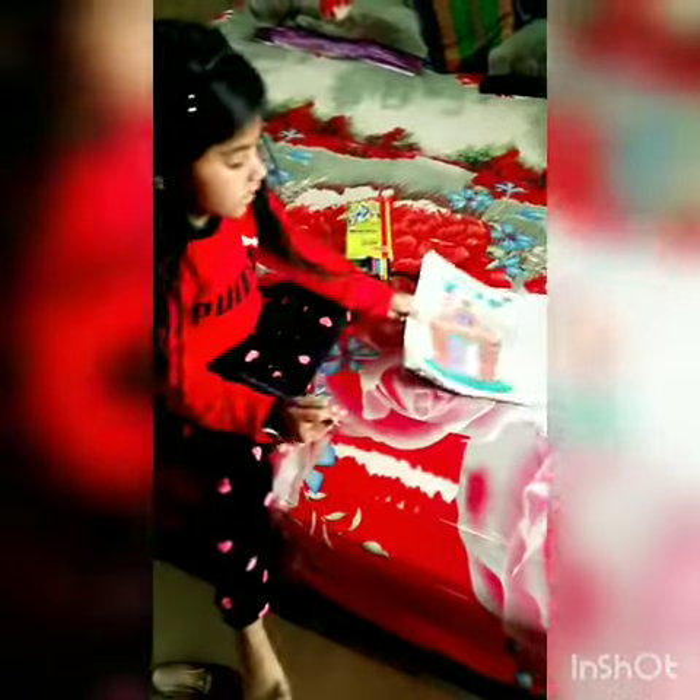Here are the two glasses. This is a LED camera. Then this is a LED camera.